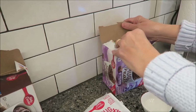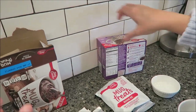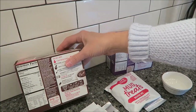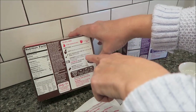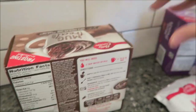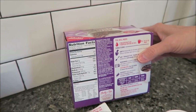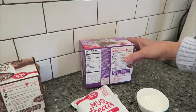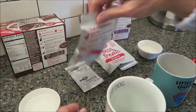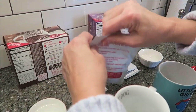It is important to read how much milk or water you use because each one can be different. For example, this one takes three tablespoons of water or milk and this one takes one tablespoon plus one teaspoon of water or milk. So you do need to look at that. You also want to check your microwave time to make sure it's not different on each one.